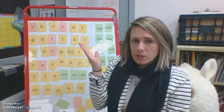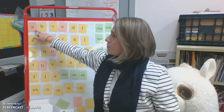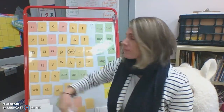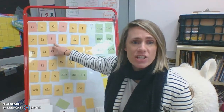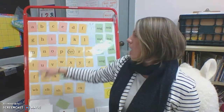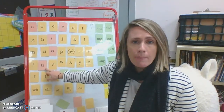Let's try it out. I'm going to do fist and open as my rhythm. Here we go. A, apple, ah. E, ed, eh. I, itch, ih. O, octopus, ah. U, up, uh.